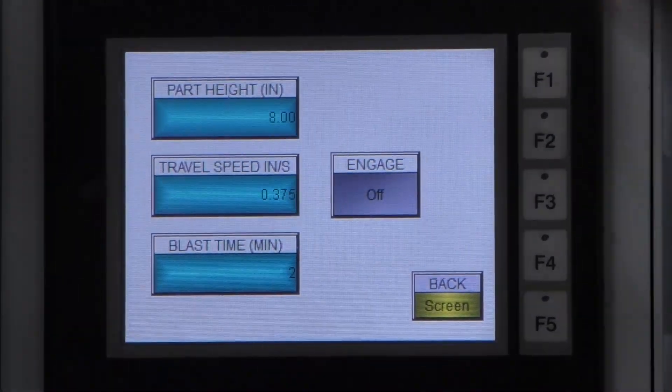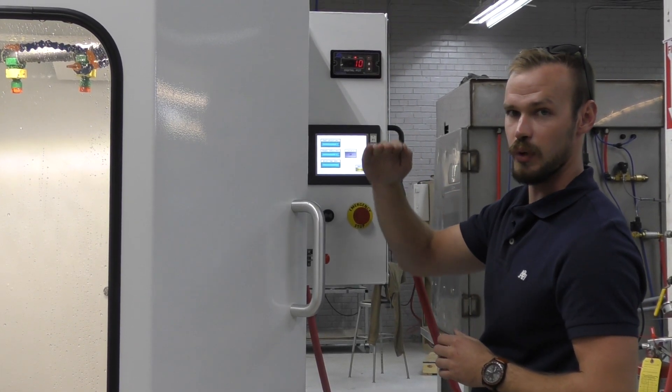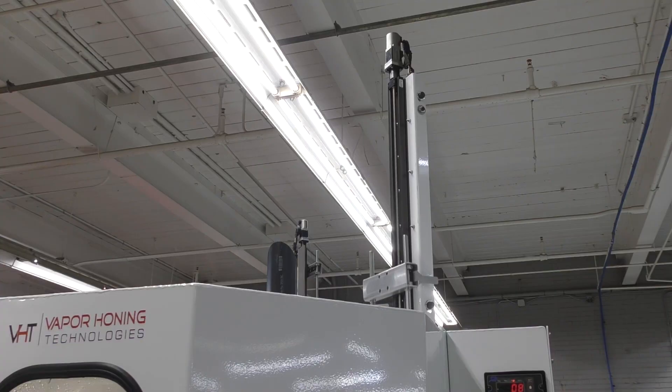We can also do continuous travel, which just continues up and down for a predetermined time that you input. You input the part height and the time, and that's how it'll run.